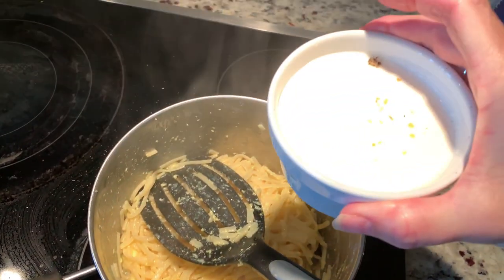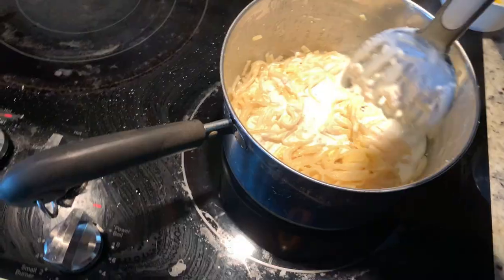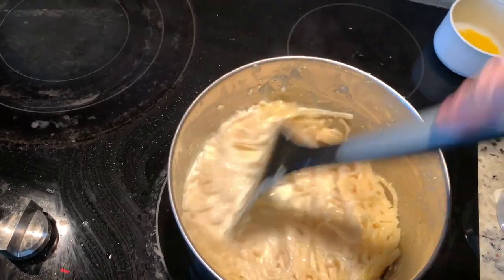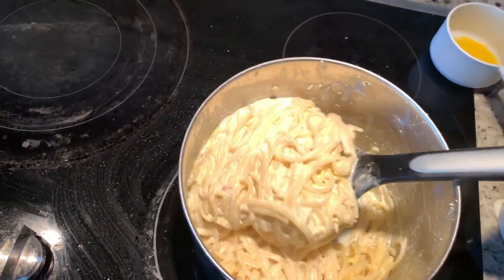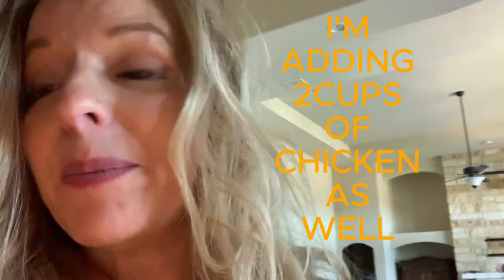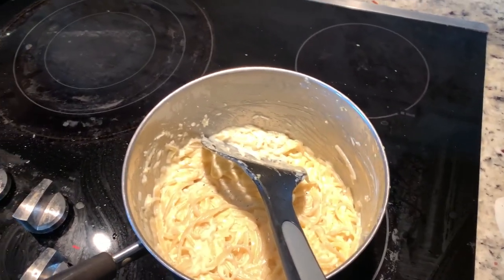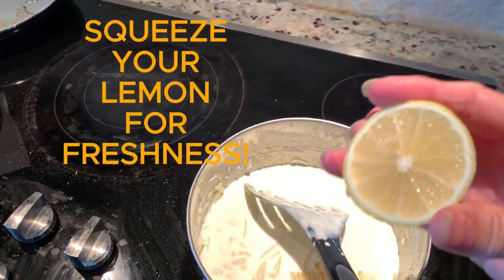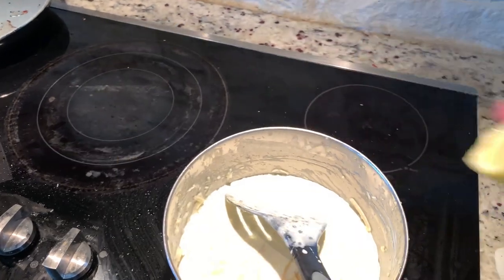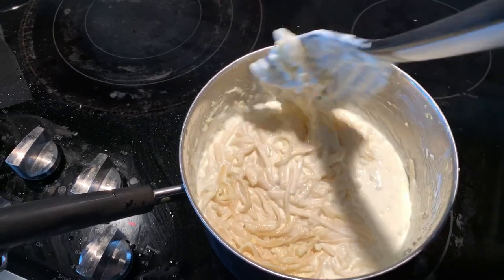Now add in your cream, salt, pepper, and garlic. Add your cheeses and your pancetta. I also bought a rotisserie chicken, so I'm going to add chicken and pancetta along with the rest of the cream. I'm going to squirt a little lemon in to add some freshness along with my basil.